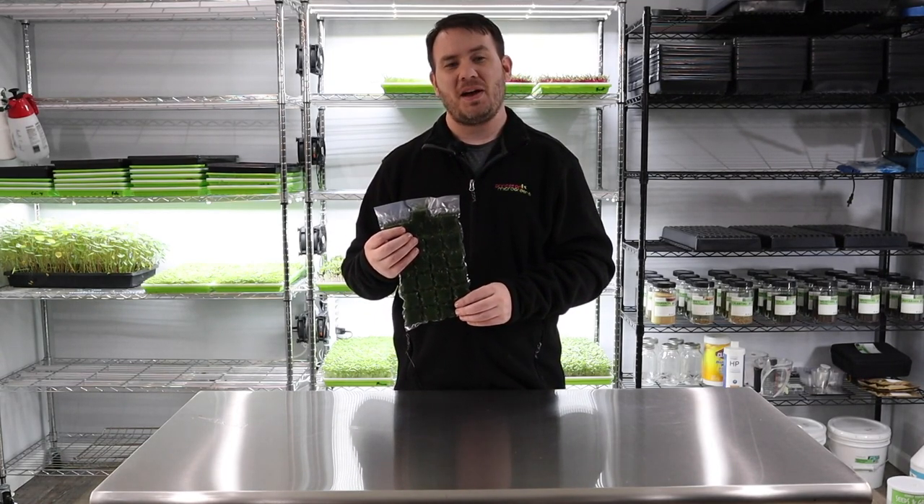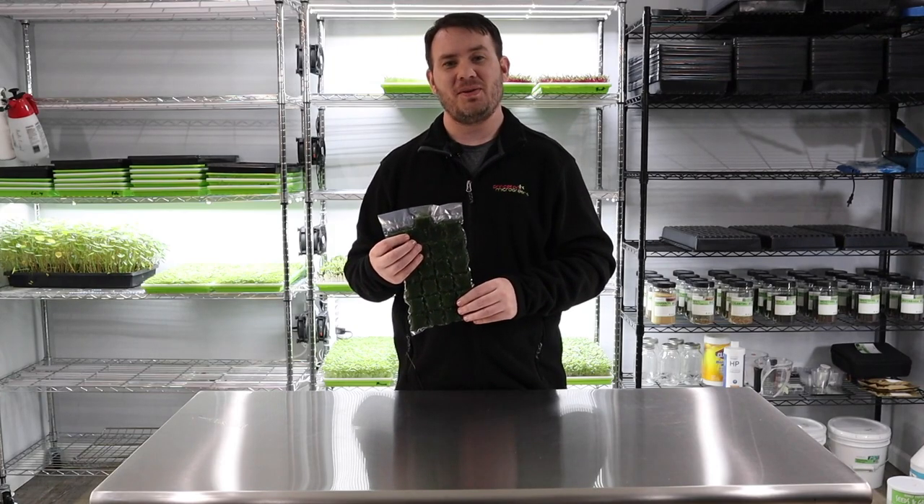Other than that, we'll see you next time for the next grow — we'll see you soon. Peter here from Princeton Microgreens. I hope you enjoyed this video. If you did, go ahead and hit that thumbs up and subscribe. If you have any ideas, suggestions, or questions, feel free to leave them in the comment box below. Bye-bye.